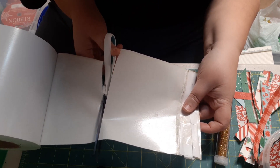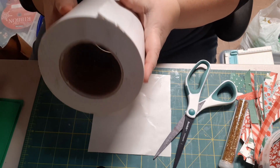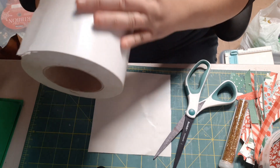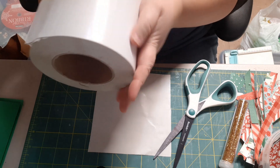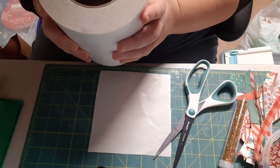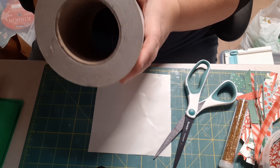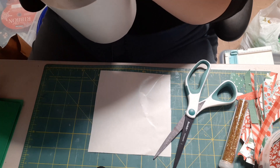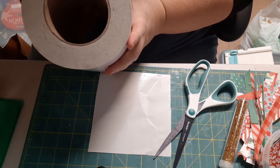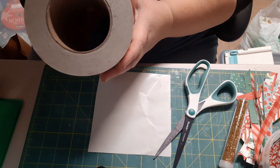I bought this double-sided adhesive roll off eBay — it's six inches wide — probably about two years ago. I'll see if I can find the company I bought it from and put the link in the description box below the video.